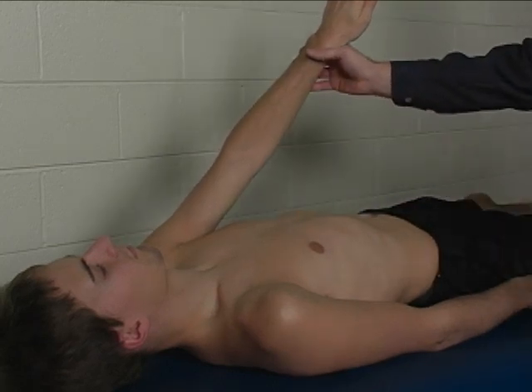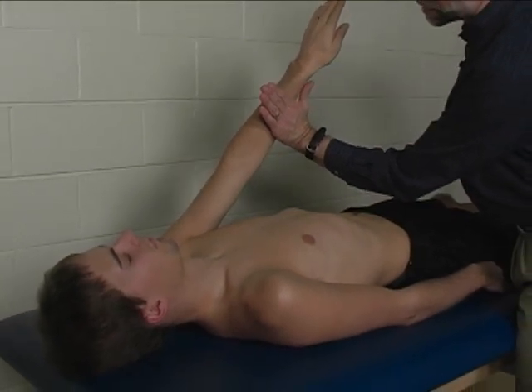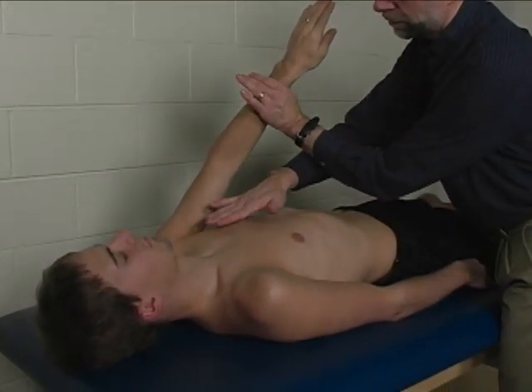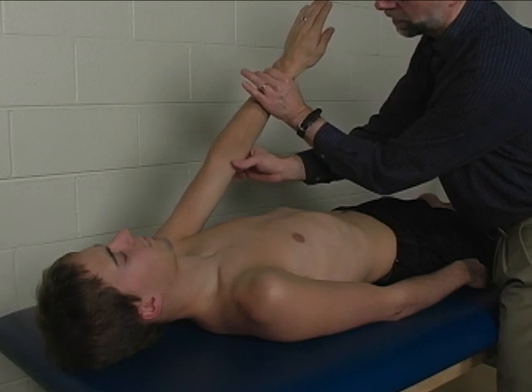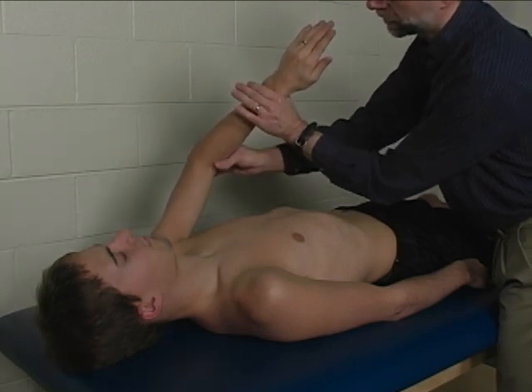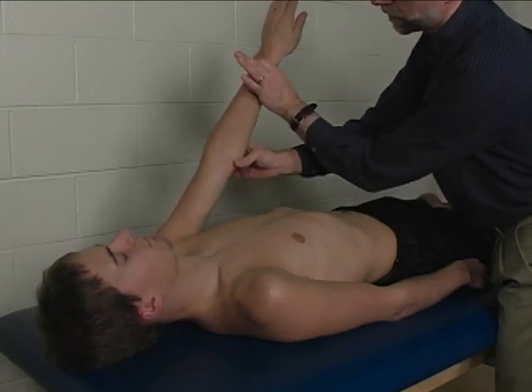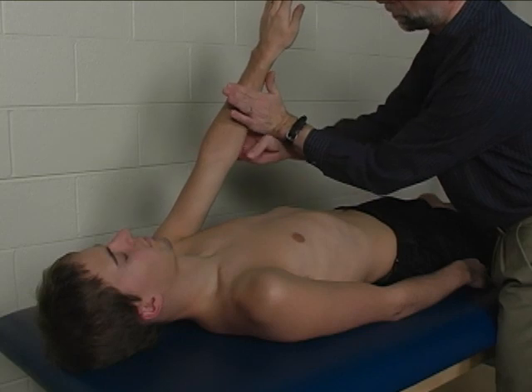Trick or substitute movements might include elbow flexion, since you are applying resistance to the forearm. If the pectoralis major were giving out such that the arm abducted, the patient might flex the forearm to try to compensate for that. So you want to make sure you are maintaining full elbow extension.